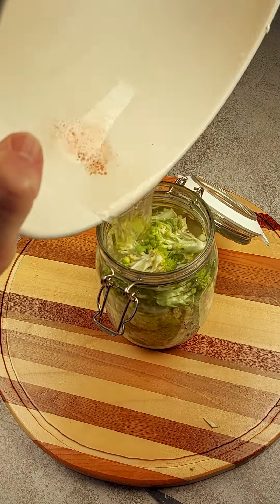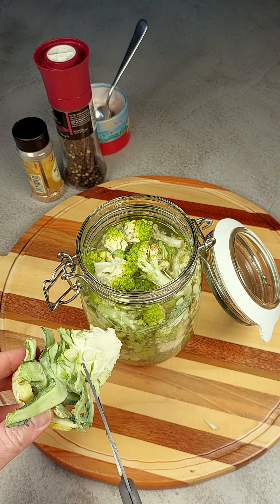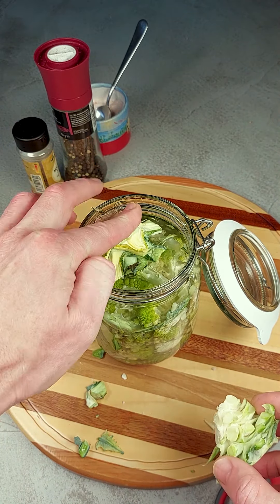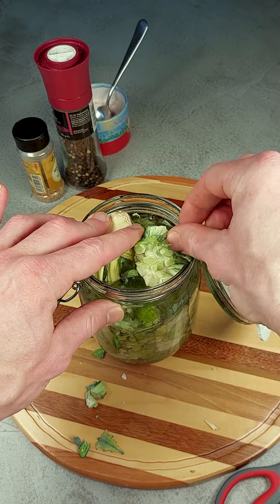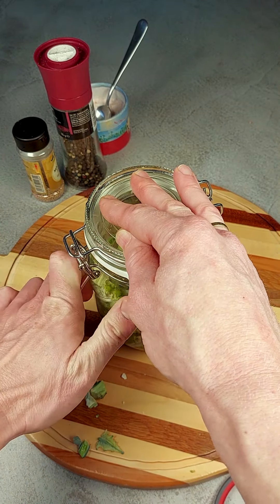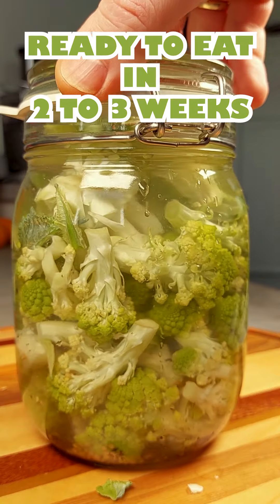Add some salt, some mustard seeds, some pepper, some brine water — add some of it, 700ml. Let's taste that water. A little bit less saltier than the sea, let's say. That's one way of doing it. But it's going to be quite salty. If it's not salty, it's not going to work.